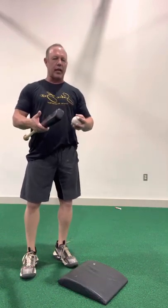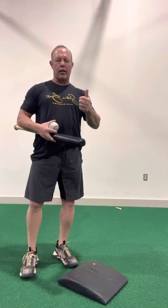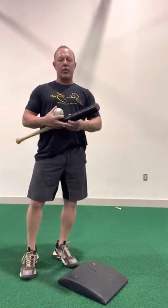As you're shopping for a Saber bat, just like every other training tool that you are researching and looking at, you want to know exactly why do I need a training bat like the Saber, why is the Saber the one that I need to buy, and what does it actually do.